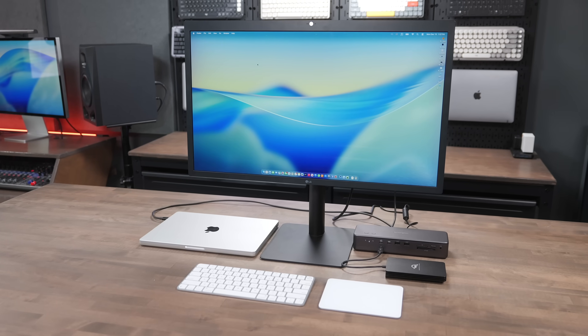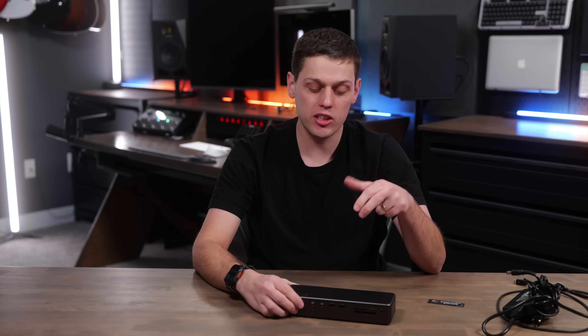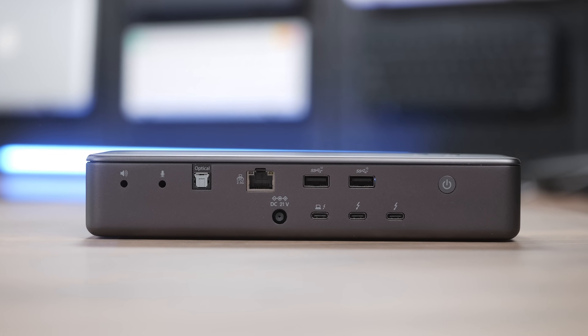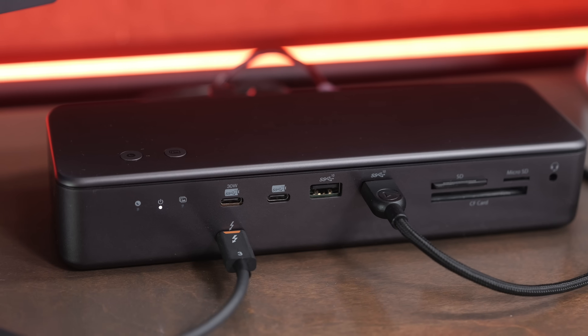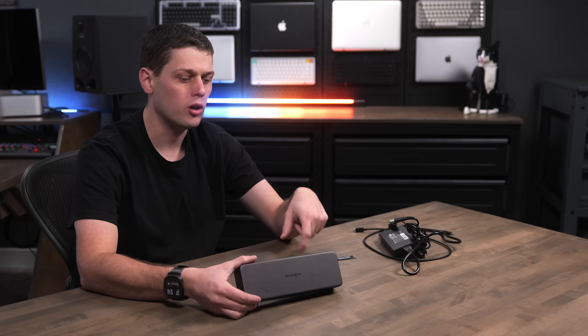Thunderbolt docks allow you to plug one cable into your computer and provide data, power, connect screens, as well as additional USB devices. In this video, we're going to take a look at the new Kensington SD7100T5 Thunderbolt 5 dock. This has a ton of great ports on it, an integrated SSD slot, and a couple of other features that are really handy to have. I've also got a couple of things I don't like about this dock, so I'm going to show you everything I think is great and a few things that may be deal breakers for you.